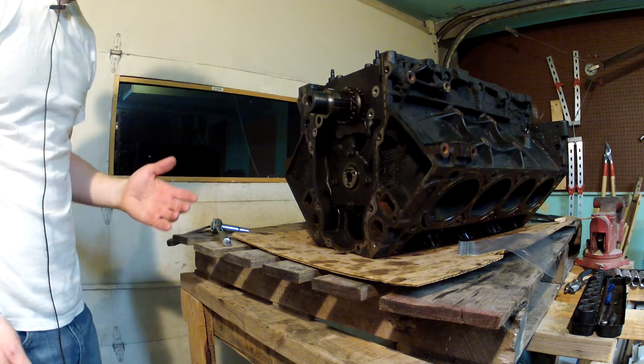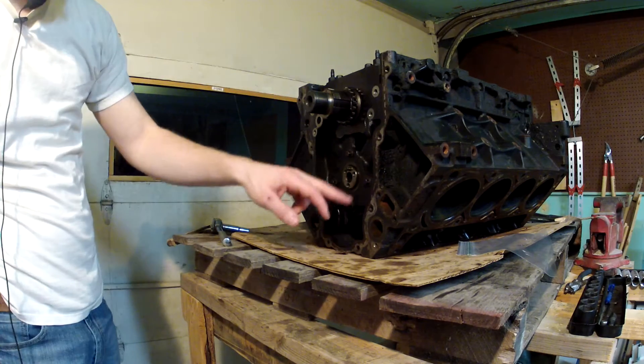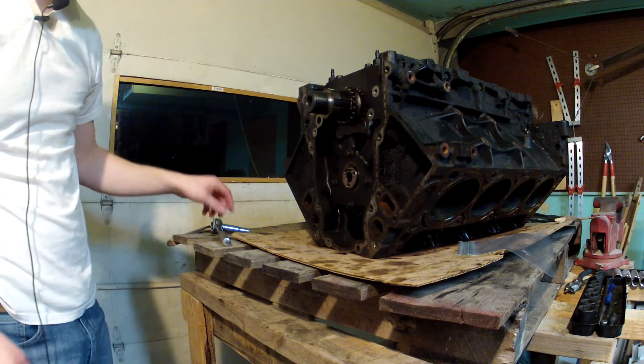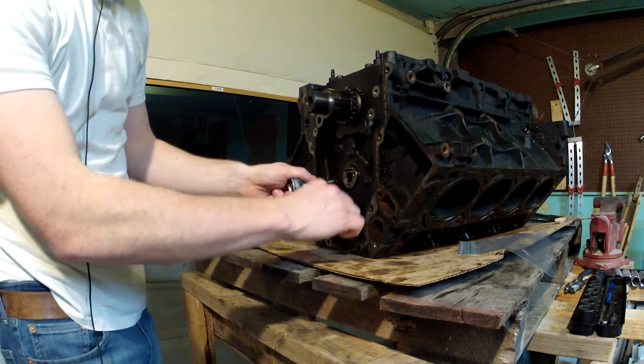I got all the rest of the lifters out. Now I just need to get the camshaft out. There's this plate that holds the camshaft in here. There are four bolts and like just about every other bolt on here, it's a 10 millimeter.